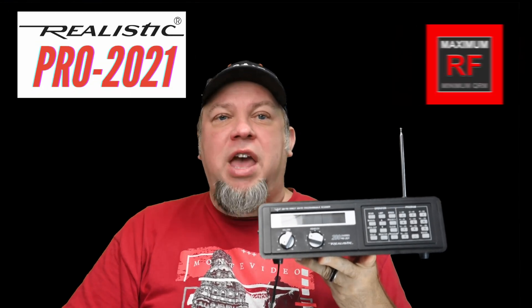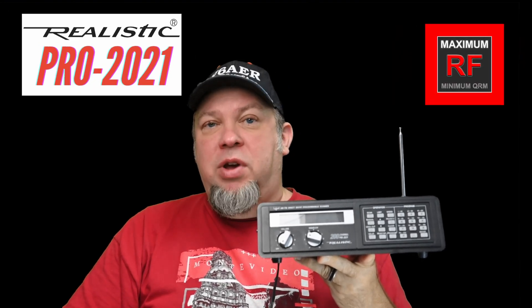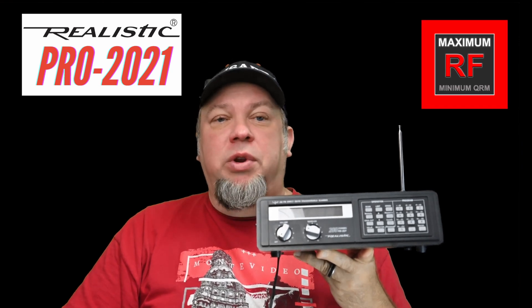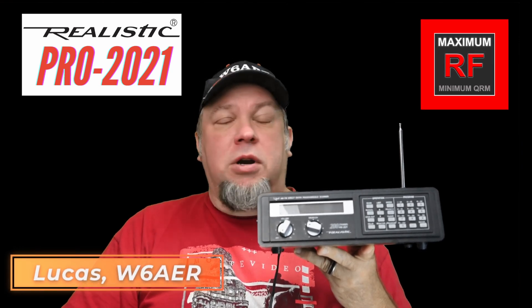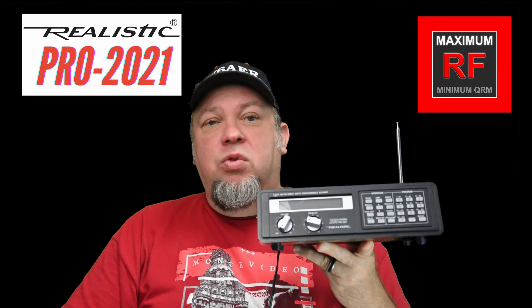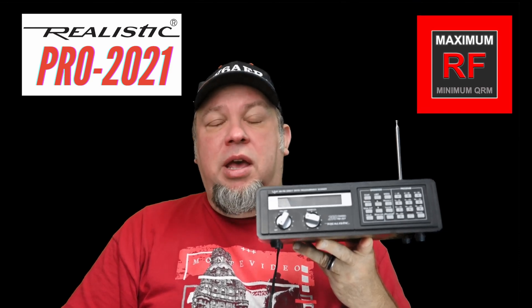Today we're looking at an older scanner radio which I picked up at an electronics flea market, specifically the RadioShack Pro 2021. This is an old analog receiver — you can get one of these now for 10 to $20 at a flea market or online. We'll look at its features, and you might be surprised how well this unit still works. We'll also go over programming the unit and anything relevant to it.